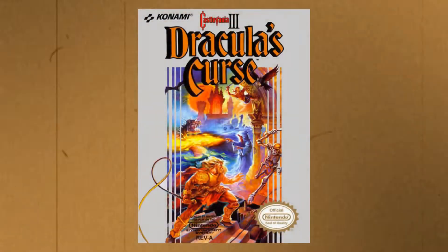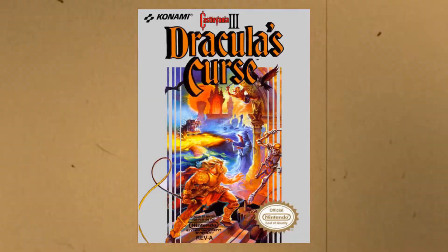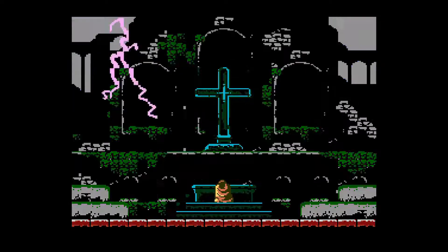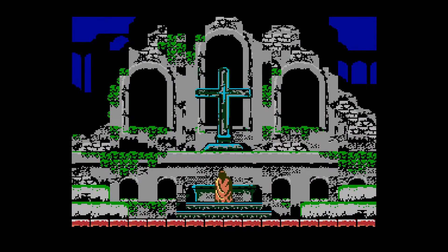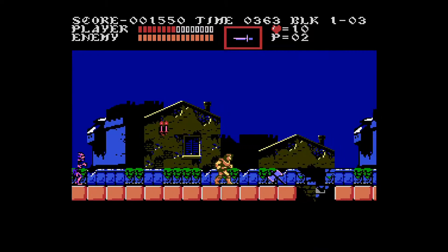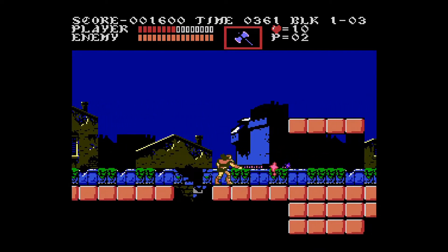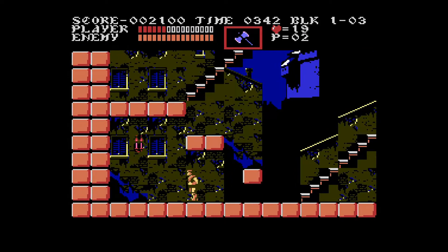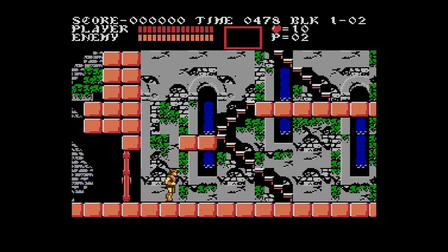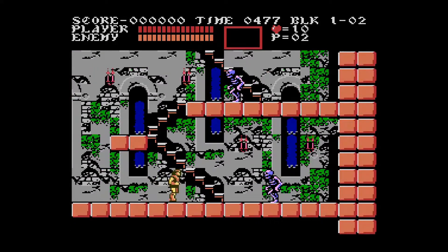Castlevania III: Dracula's Curse was released on the NES in 1990, and was the swan song — unfortunately — for the NES series, but it went out on a hard note for sure. All the elements from the previous two games are here, with the addition of allies joining you on your quest and being able to switch to them on the fly. They all have their own strengths and weaknesses, which play heavily into boss fights and puzzle solving. Best looking game out of the three, with very diverse looking locations, and yet another excellent music score.